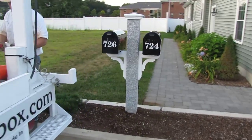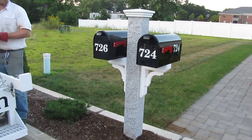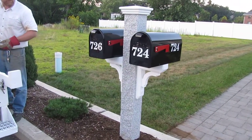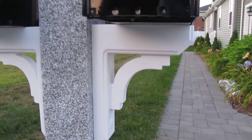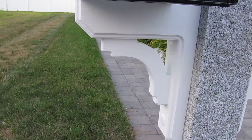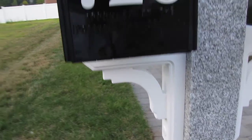Have our double mailbox post, looking good. Tandem. Custom braces — these are handcrafted cedar braces, attached to stone with stainless steel wedge anchors.